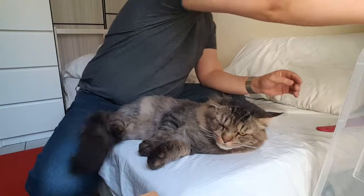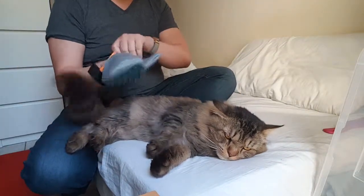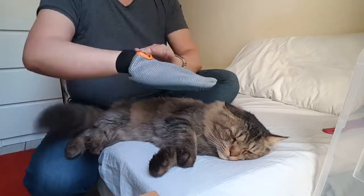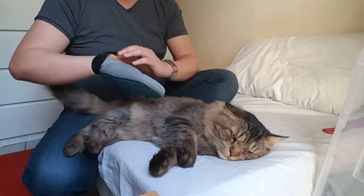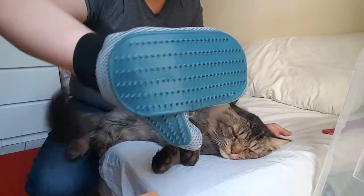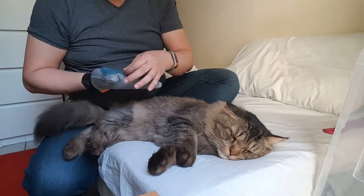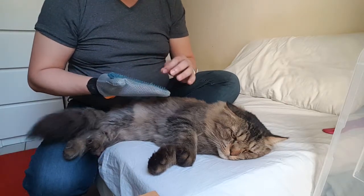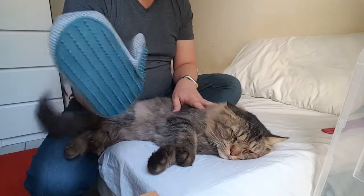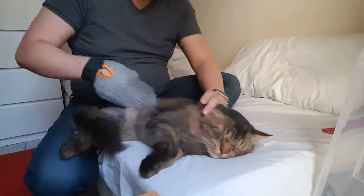Now this is the one that will be effective for removing the excess fur from his body. This is made in Germany — I forgot there's no name on it. I bought it from the pet shop over here and it's very cheap, but very useful. Now I'm going to use it on his coat.